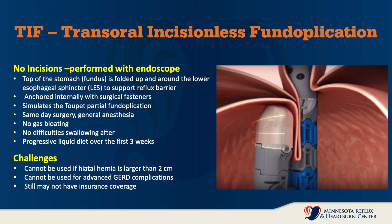The challenges can be if there's a hiatal hernia — it really can't be used. We do prefer a laparoscopic approach in that case, but we can do very small hiatal hernias with this technique. It can't be used if the GERD complications are advanced — in other words, if there's Barrett's esophagus, severe esophagitis, or evidence of destruction of the lower esophageal sphincter mechanism. And the other problem is it's relatively new, so it may not get insurance coverage.